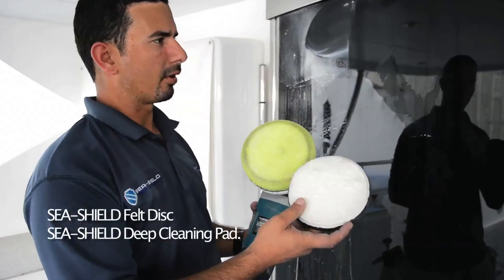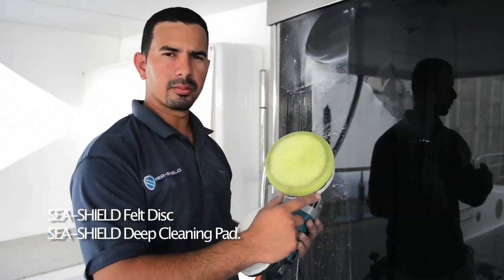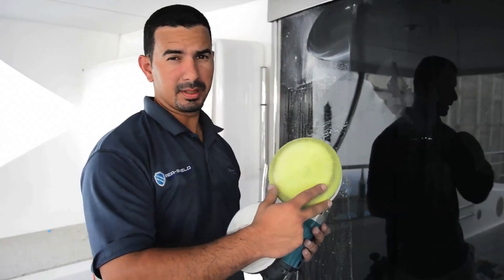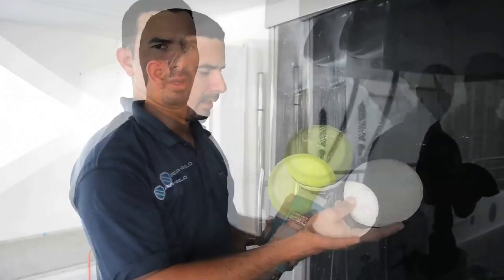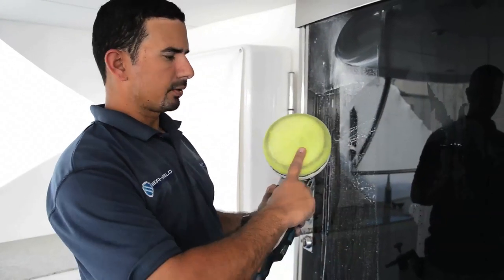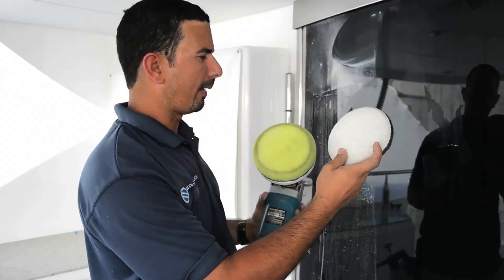We have two different polishing pads for glass windows. We have the jello scrubbing pad — this is to take those hard water minerals, those etched stains, and remove deep stains that happen in glass, for tempered glass and also for chemical tempered glass. And our final finishing pad for glass, which is a high-end felt pad.